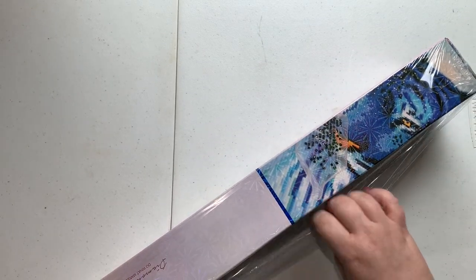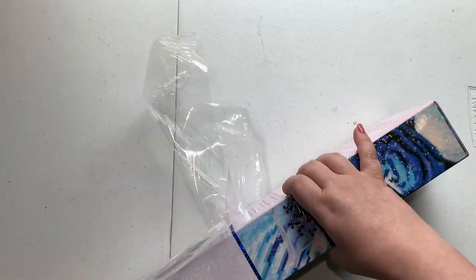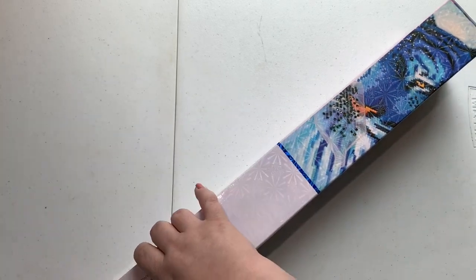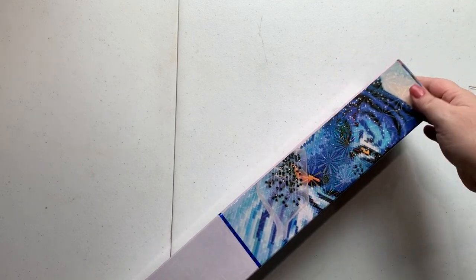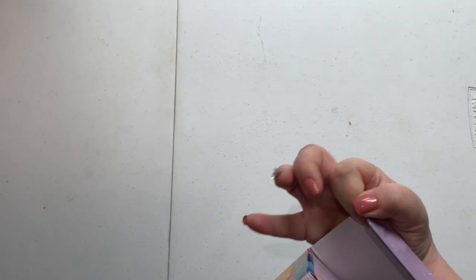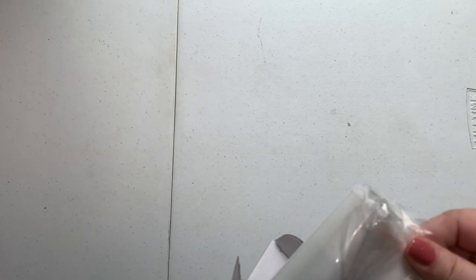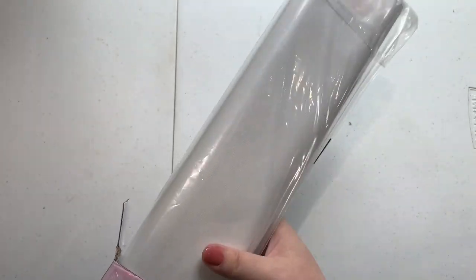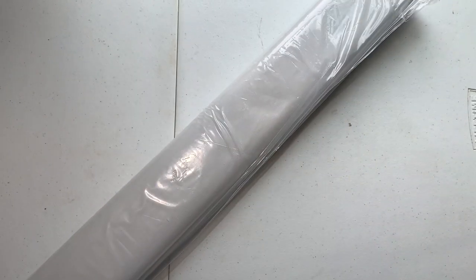I'm going to open this up and make you guys keep waiting. I like to do that every once in a while because I think it's fun to keep you on your toes. Let's open it up and see if I can do this without accidentally showing you the image on the front of the box. Any guesses? Leave your guesses in the comments! It's backwards so you don't get to see — ha ha ha!